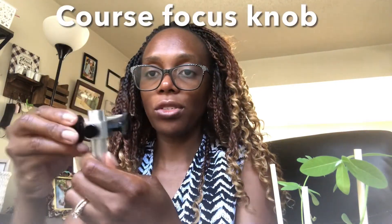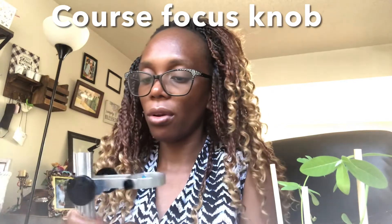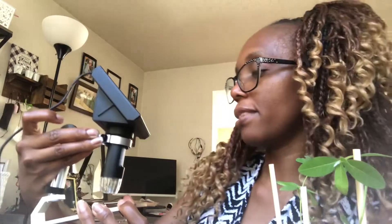This part also has coarse focusing knobs that allow the whole microscope to move up and down. You work with these first before using the fine focusing knob. The knob part should be positioned at the back, because we connect the bottom part and then view the screen from the front with the knob behind you.